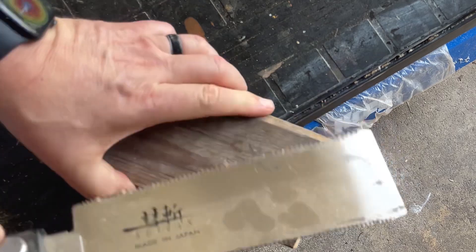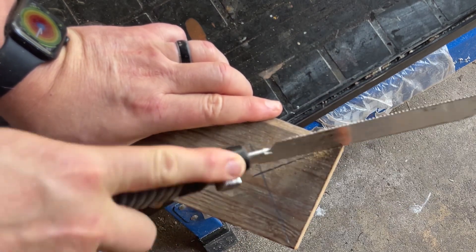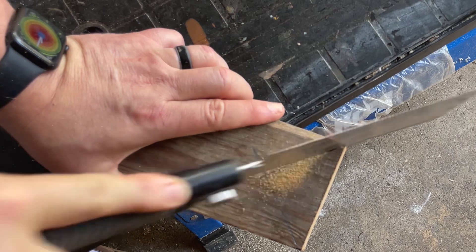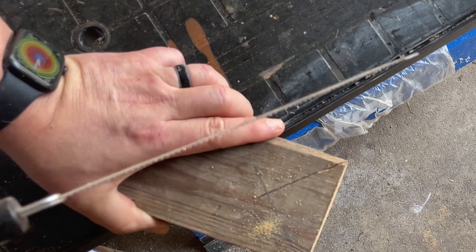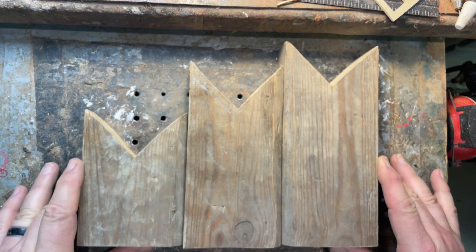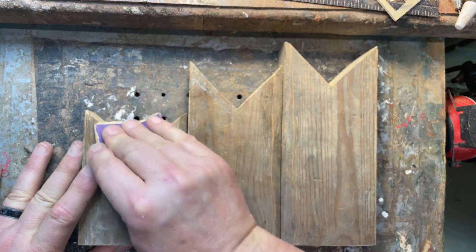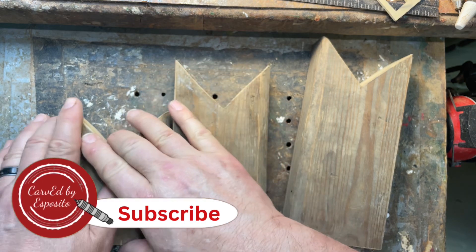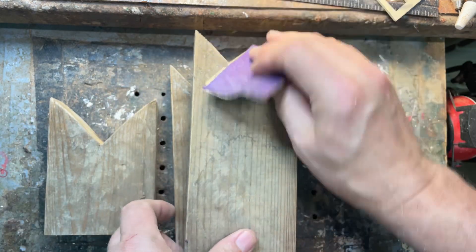We're going to go ahead and cut the ears out. You can use a Japanese saw, jigsaw, bandsaw — all sorts of options here. Then I'm going to go get a clamp and clamp this down. After cutting, all I did was sand and clean up all the edges so there's nothing sharp and no splinters sticking out — just rub your fingers along them to make sure nothing's going to hurt somebody.